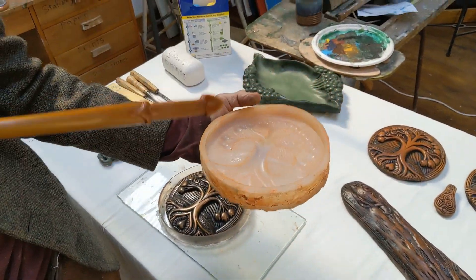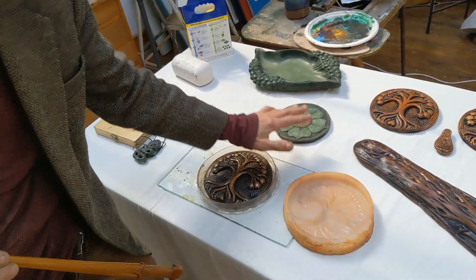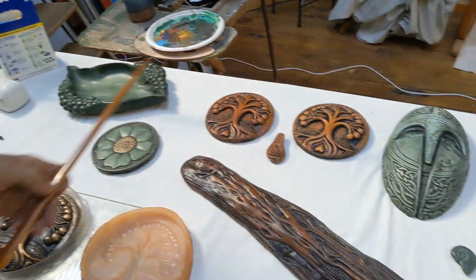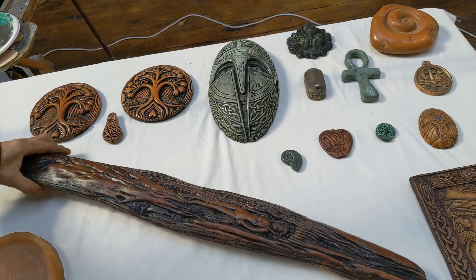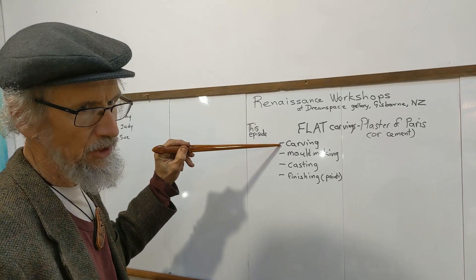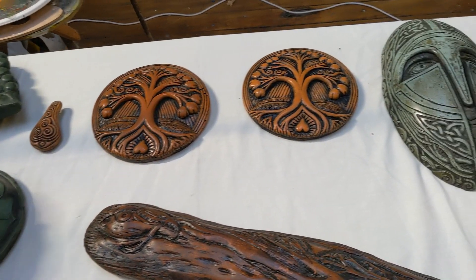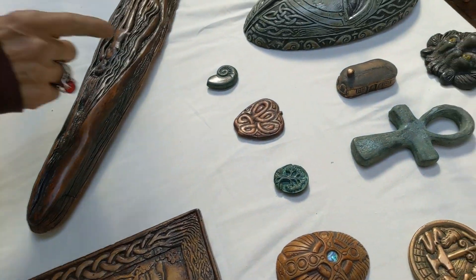The easiest mold of all to cast from is one with a flat back — it's open so you just pour it in and you've got a flat back with the shape on the other side. You can have quite a roundness because there's a flat base, and all the others you can see are flat. Flat carvings are the easiest and fastest to cast. I'll cover how I carved the original, poured the silicone mold, cast it, and finished it with shellac and a bit of paint for shadowing.